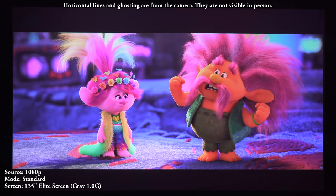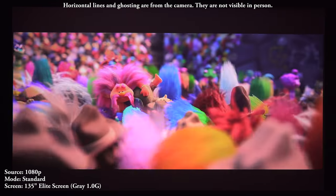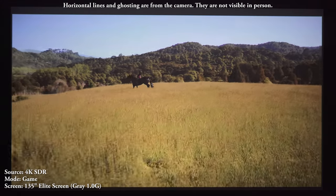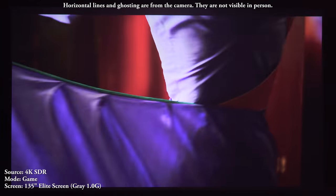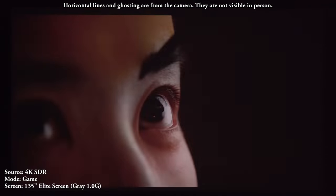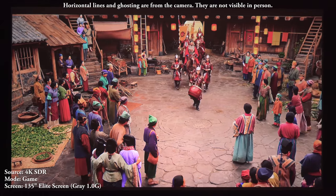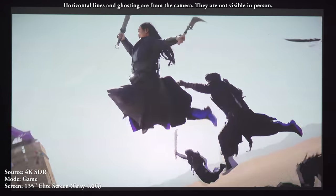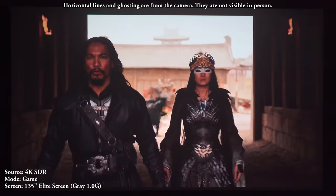I was immediately impressed by the image quality. It was brighter than expected — LED projectors are usually not that bright — and the color accuracy blew me away. Filming my 135-inch screen from around 10 or 11 feet away, with all lights off it was bright enough to recommend for a large screen. The colors were nice and bright and I didn't have to make too many changes to the picture settings to get an image I liked.